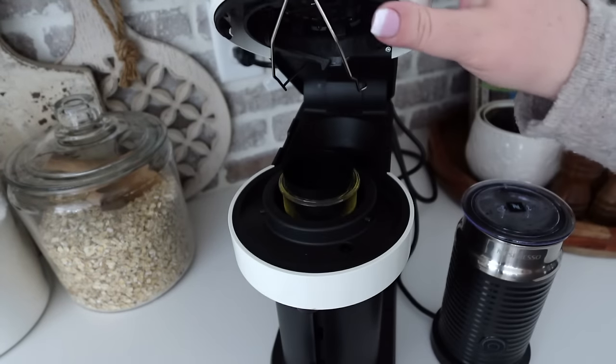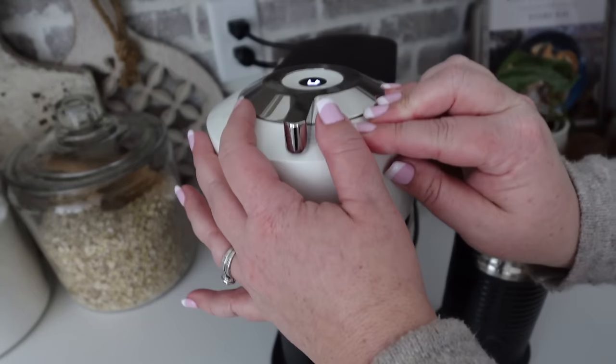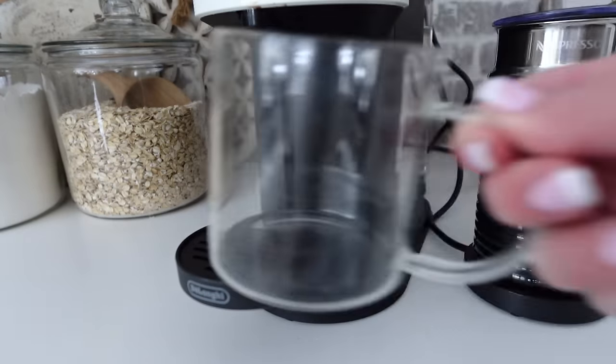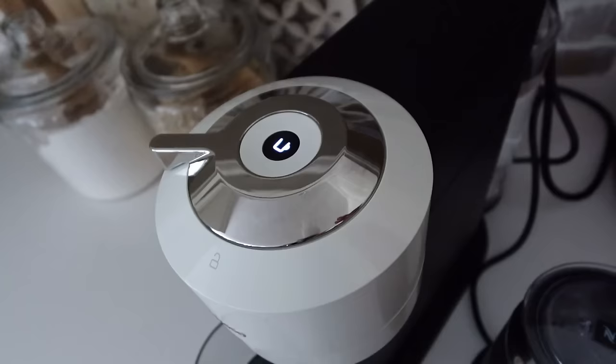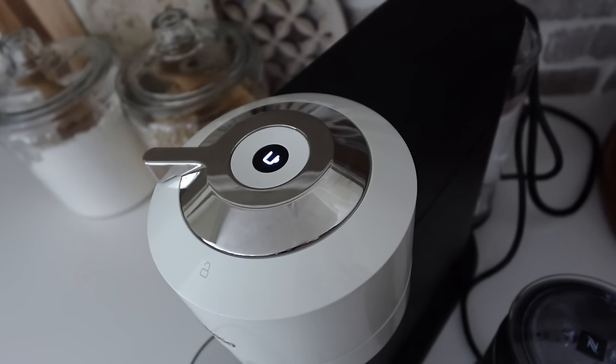First, pop the capsule into the machine, pull down the top and lock it in place. Put your coffee cup where it belongs and press the brew button once it stops blinking.